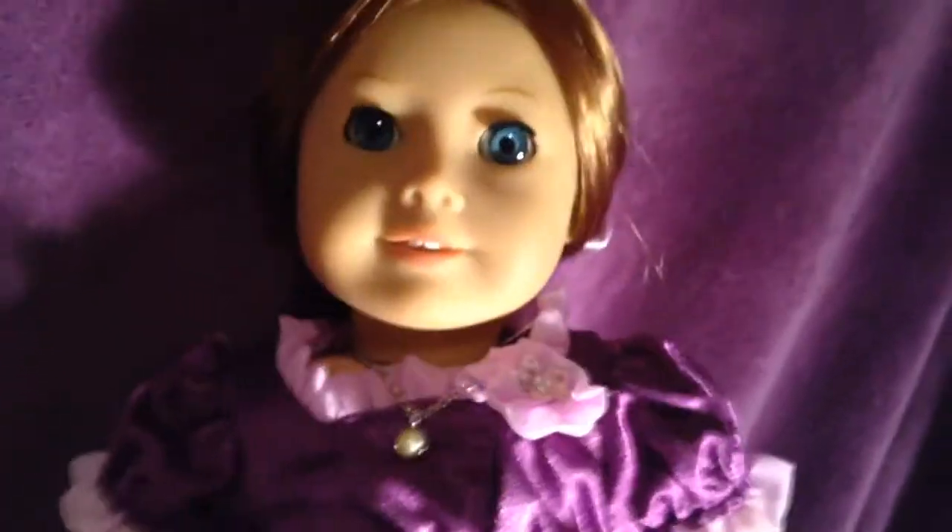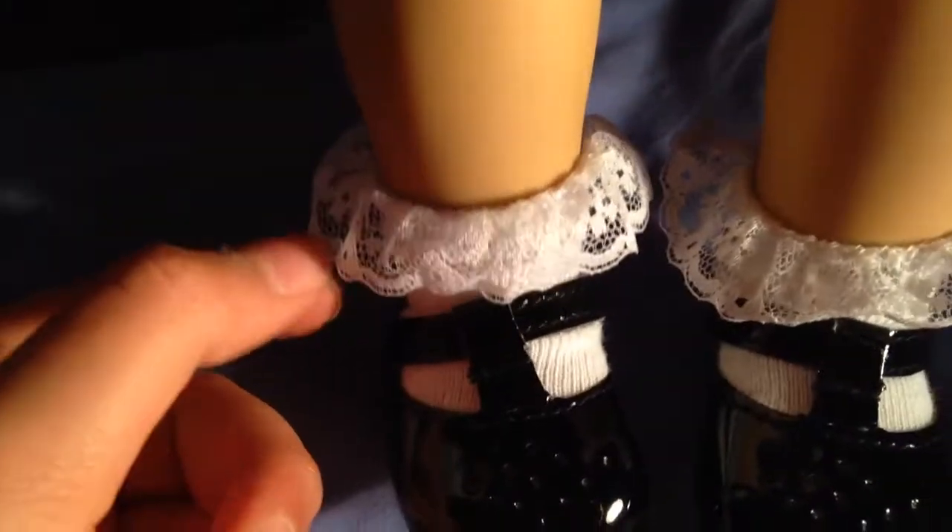Outfit number two — this one is not going to be fun to put on. The dress was quite easy, the necklace was 50-50 to put on, and the socks — they're so easy to put on.